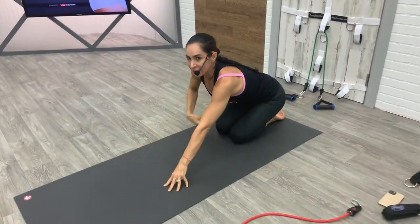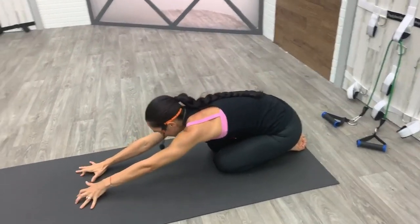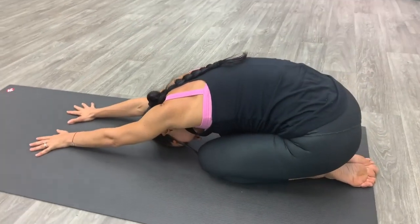Let's take an active stretch. Knees together — when your knees are together it releases the lower back. Reach your arms forward and just take a little rest.